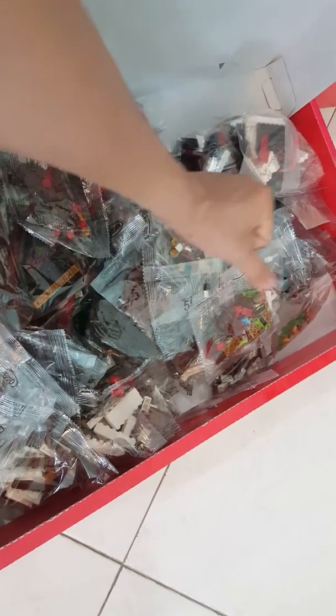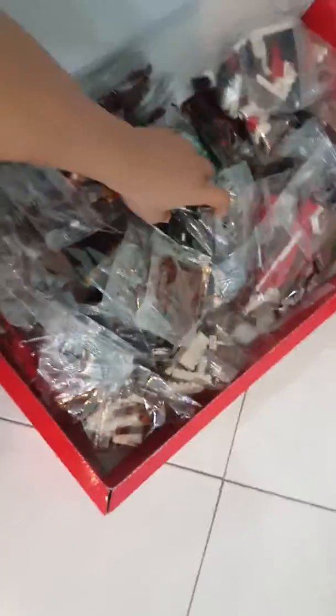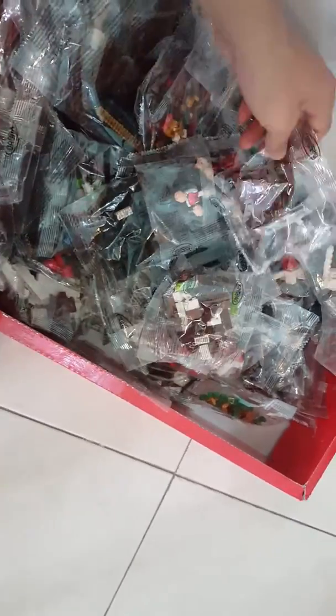It doesn't have pack one, pack two, pack three like LEGO does to make it easy, but it still has numbers. For example, this is package number five, so you have to find all the number five bags together and then build them. You start with package number one, find all package one bags, and build together. This is a good way to let customers do the build. Before, all China sets would just come all mixed together with no bag numbers. This comes with bag numbers one, two, three, four, making it really easy.